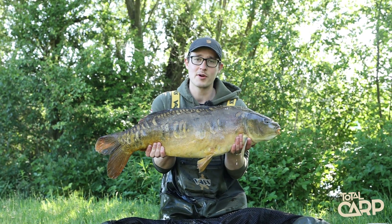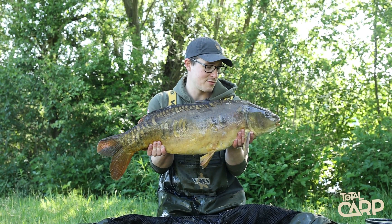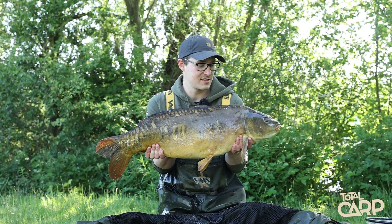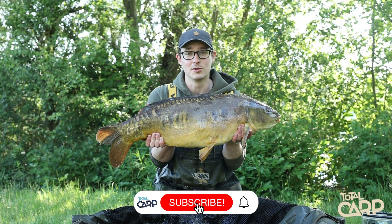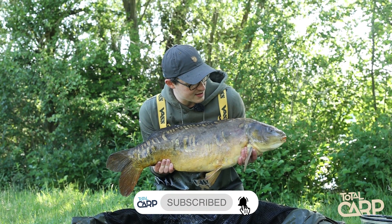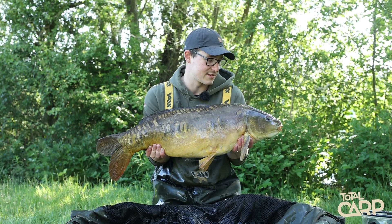Well there you go, finally managed to get her up without her slapping me in the face. It was a nice start to the morning down here on Oxlice - a lovely 21lb mirror taken on the new Ultegras, which was a pleasure to play this fish on. Like I say, it was a lovely start to the morning until I got a big slap with that tail.